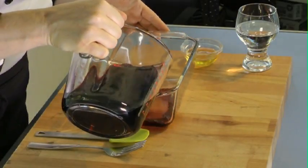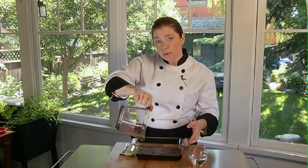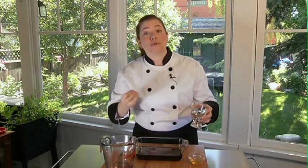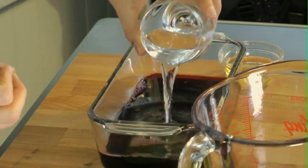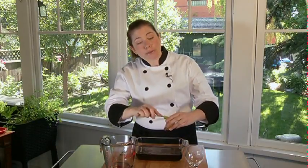It's a little on the sweeter side of the red wines. I'm also going to add a quarter cup of water — this is going to allow some ice crystals to start forming, giving me that classic granita texture. Now I'm going to add two to three tablespoons of honey.